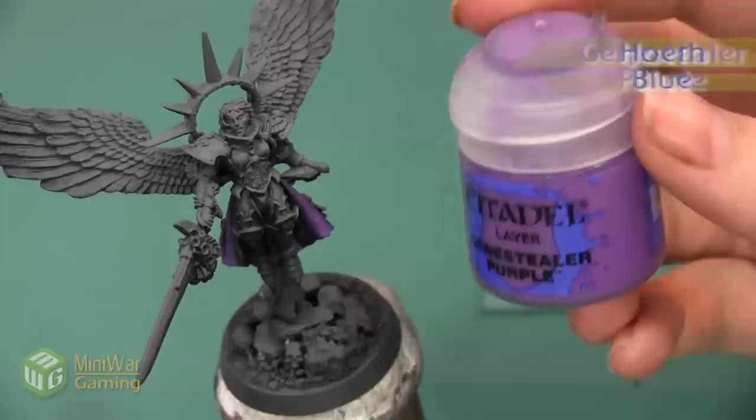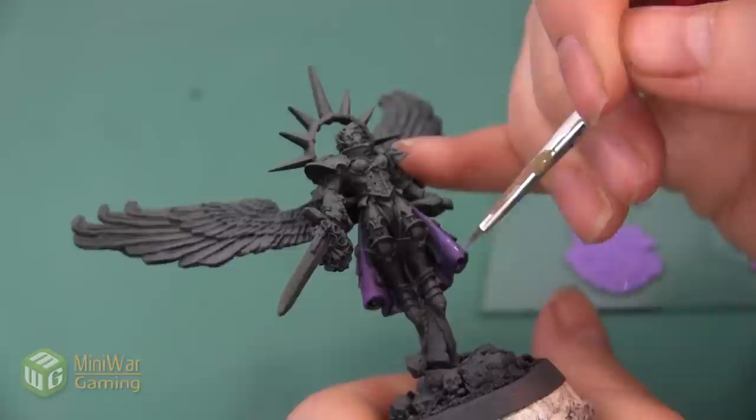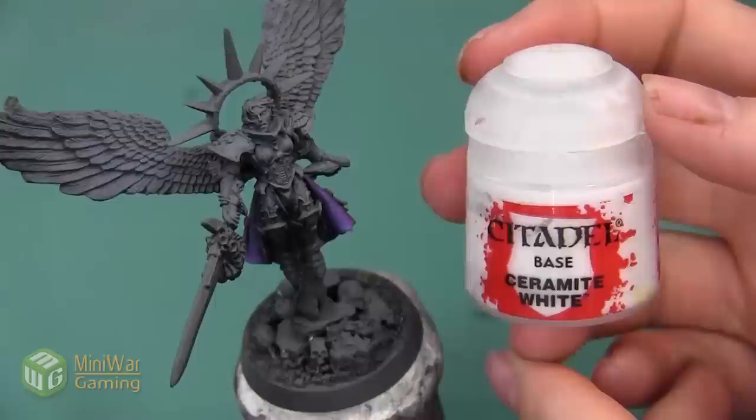Our next highlight is going to be Hoeth Blue and Jain Zar Purple mixed about 50-50 with a little bit of Lahmian Medium. I'm applying a thin line on top of the Jain Zar Purple, applying it to all of the same areas but being a little more sparing — the highlight is going to be smaller, which will help build up the gradient. Here's the cloth after that 50-50 blue-purple mixture.